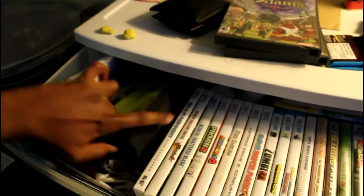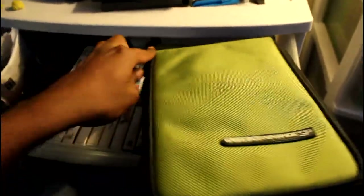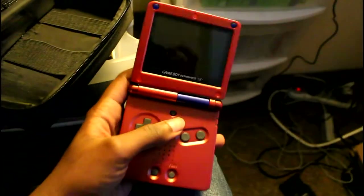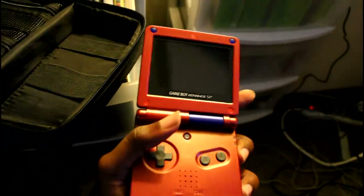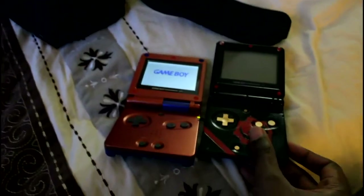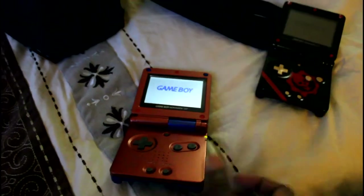This is my favorite Game Boy — I'll take it out because it has its own case, so you know it's special. I call it my Spider-Man Game Boy. That thing is a beauty. Of course it's the AGS-101 — if you guys know what that is, it's the backlit Game Boy. It has that awesome, beautiful screen. Compared to the other one, the frontlit screen — doesn't look that good.